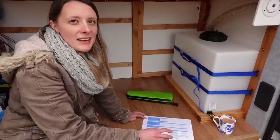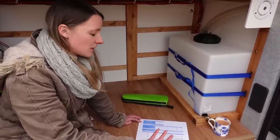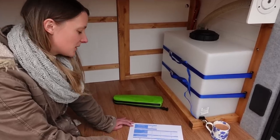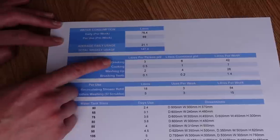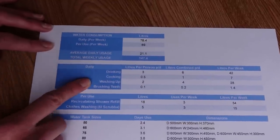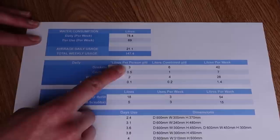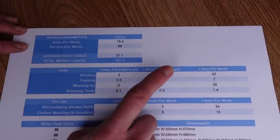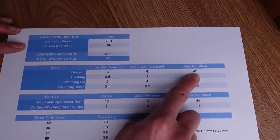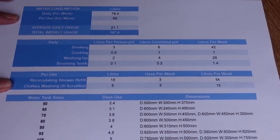We chose an 85-litre water tank by thinking of everything we'd use in the van that uses water. We made a little table listing daily uses — drinking, cooking, washing up, brushing teeth — and estimated how many litres we might each use per day. For example, about three litres of drinking water per person per day, giving six per day and 42 per week. We also have less frequent uses like the recirculating shower refill and clothes washing.